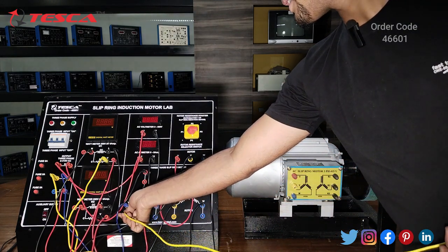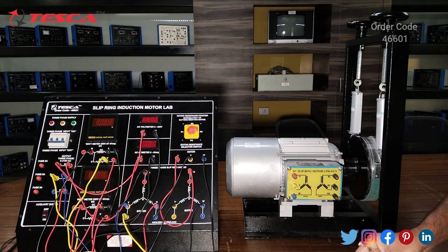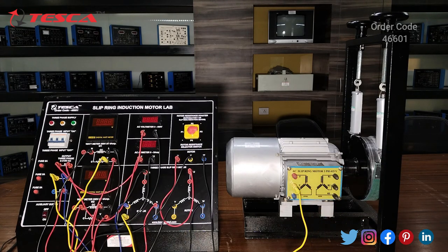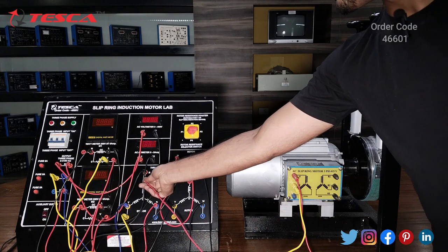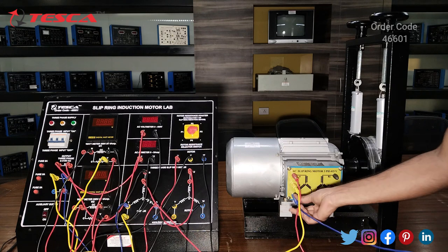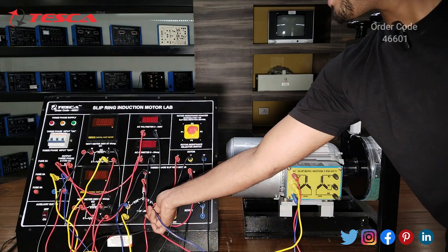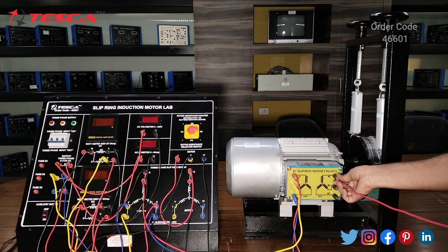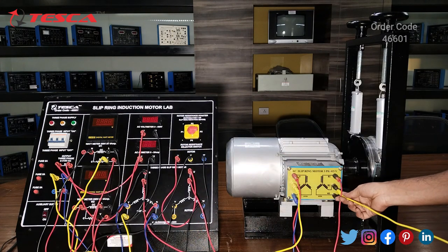Now we will connect the stator winding with the stator of the motor. We will connect the red terminal with the red one and the blue terminal with the blue of the stator. Similarly we will do the connection for the rotor winding — we will connect R1 with U and connect R2 accordingly.